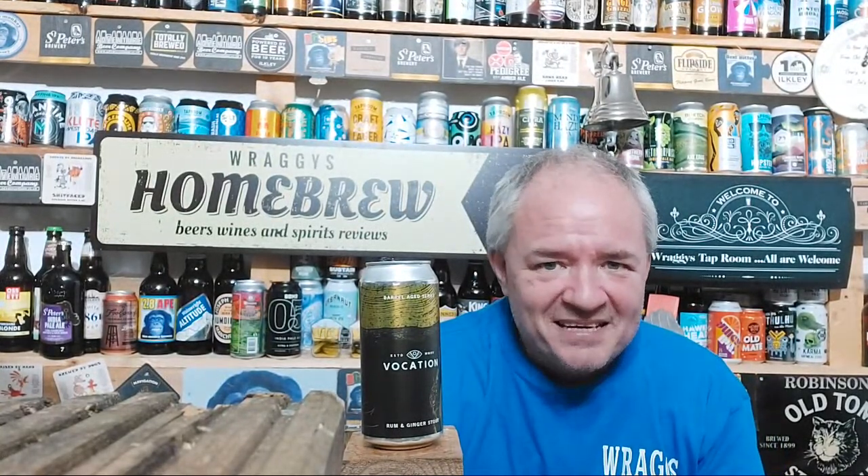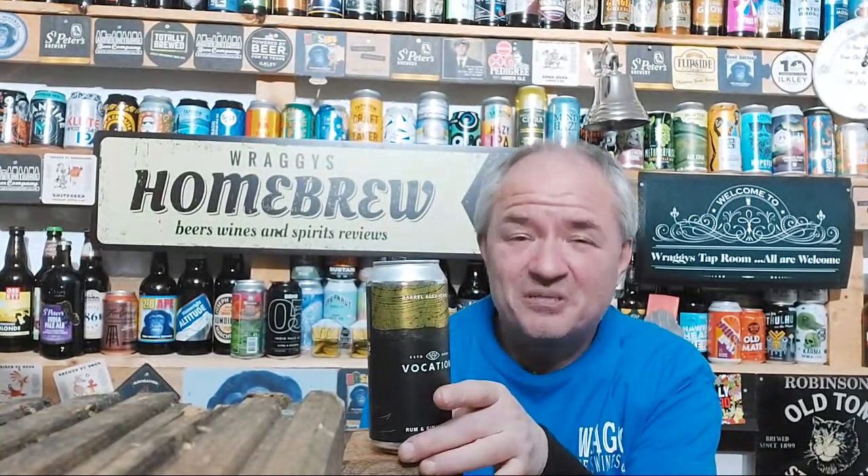That was amazing and there's another one coming up. I knew when it arrived and I opened it up I thought, Vocation are very good — they don't mess about, especially after the Imperial Banoffee and the Imperial Kirsch. I knew it was going to be a box ticker; that's why I wanted to review both box tickers tonight.